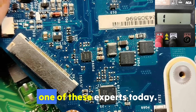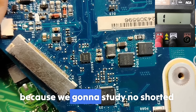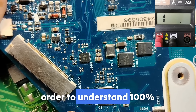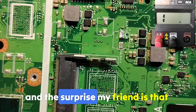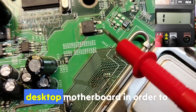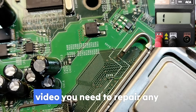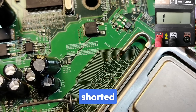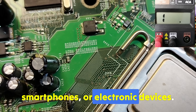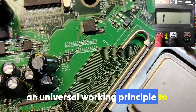And you also, my friend, will be one of these experts today. Make sure you watch the video until the end, because we're going to study non-shorted motherboards and shorted motherboards to understand 100%. I'm going to teach you on laptop motherboards and also on desktop motherboards to make this a complete course. That's why I told you this is the only video you need to repair any shorted board — not just for computers, but for tablets, smartphones, or any electronic device.